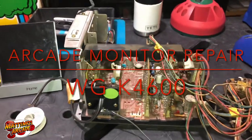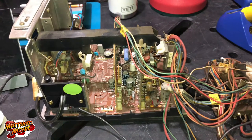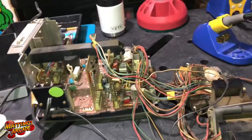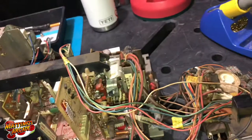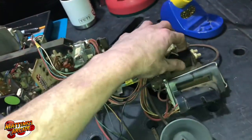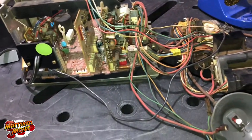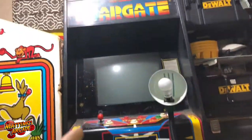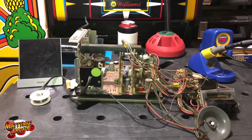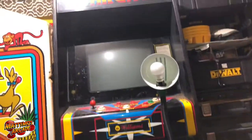In this video I have a K4600 that I need to work on. It came out of a Sega Gremlin — Carnival, sorry, brain fart. It's pretty dirty and it had some major focus issues. They say these flybacks are indestructible. The Stargate here also has a K4600 in it, so I'm able to test the tube or test this chassis on that tube when I get done.